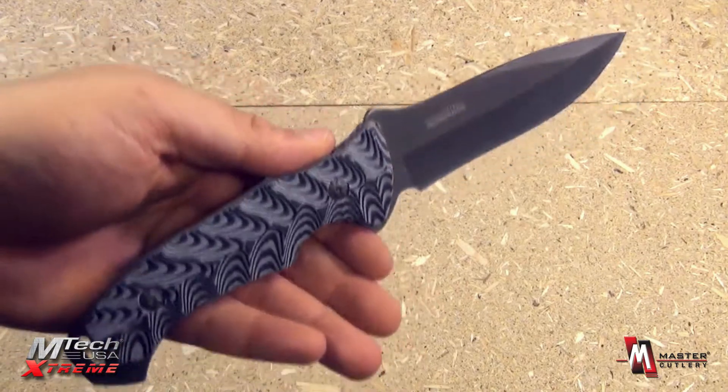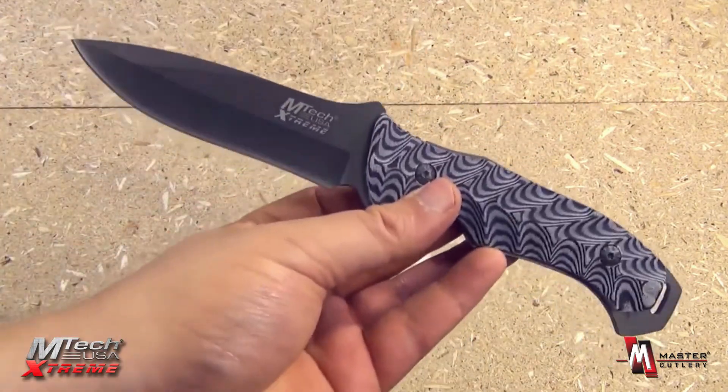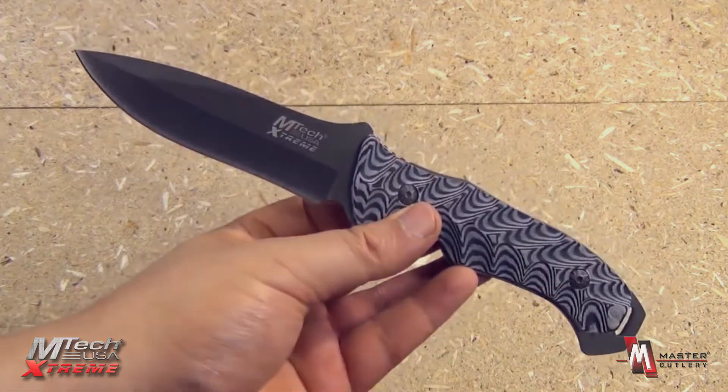Got an excellent and attractive design. Be great for military guys out there as well as martial artists, from the M-Tech Extreme line of Master Cutlery.